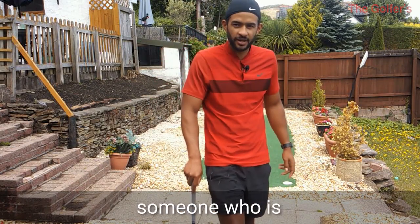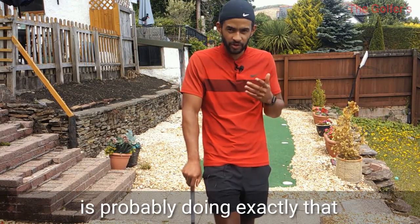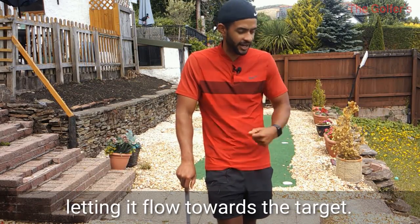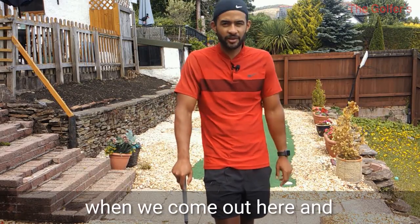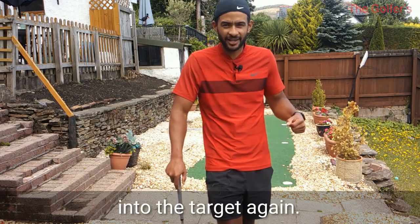Someone who is struggling in competition but chipping it well in practice is probably doing exactly that - chipping really well, looking at the target, letting it flow towards the target. If one goes wrong, shrugging it off just like a kid. I've got a five-year-old son - when we come out here and practice our chipping, if one goes wrong it's shrugged off and into the target again.